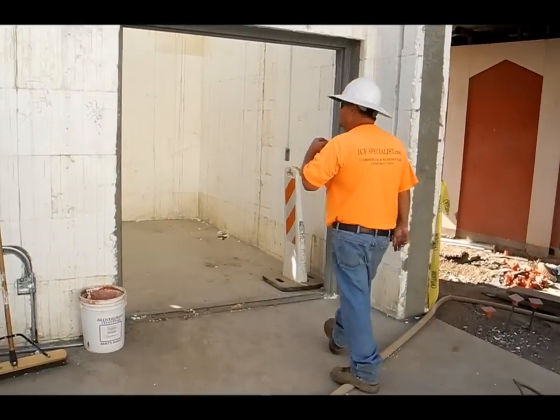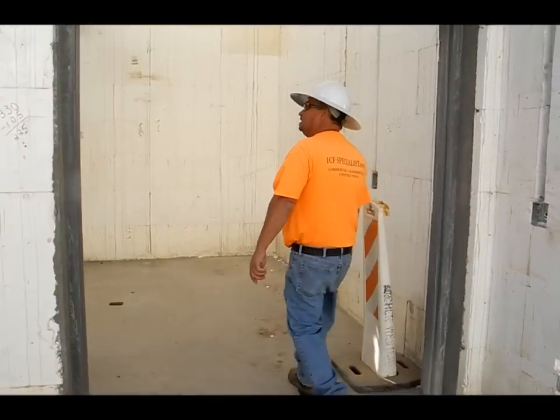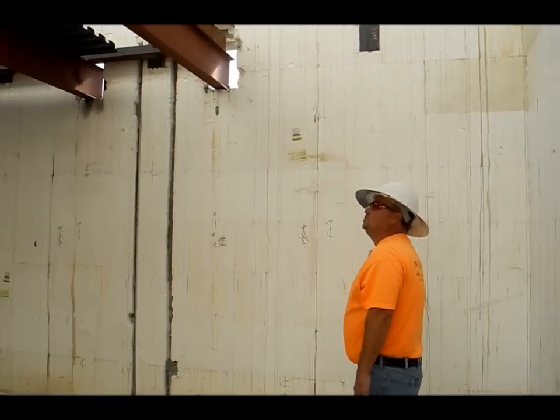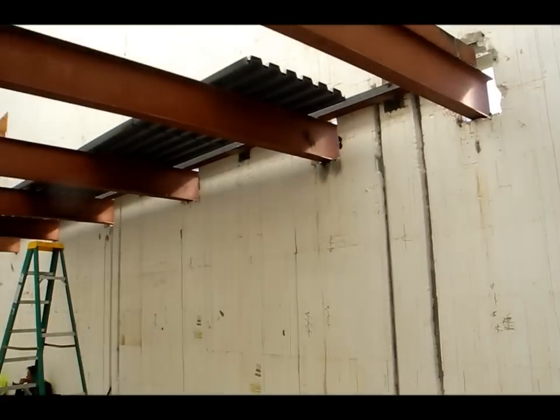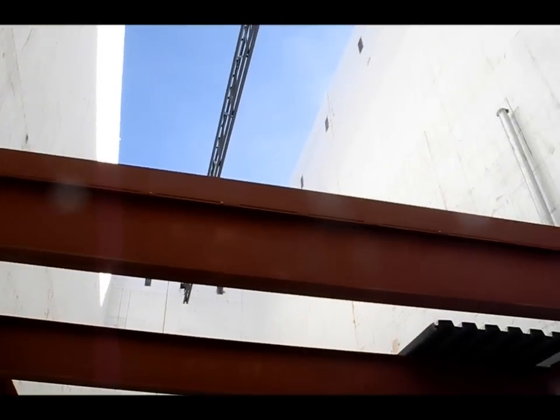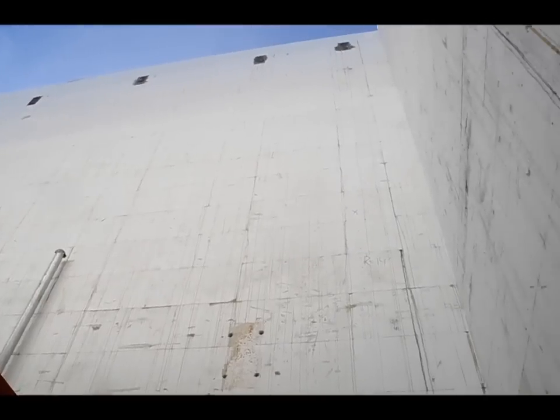No windows, very few doors — it makes it real slick, real easy to get in. As you can see in here, this is our mechanical room. We put deck in here, we put embeds in along this, and they'll deck it and then they'll have a place for their mechanical in this school.